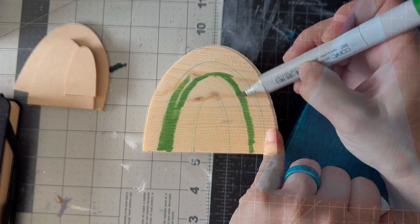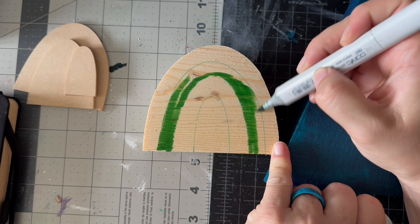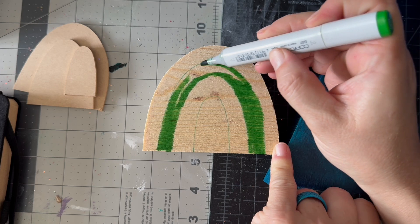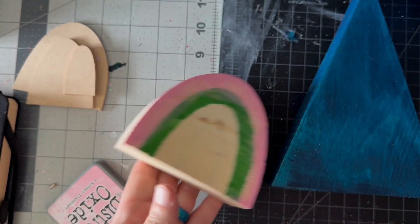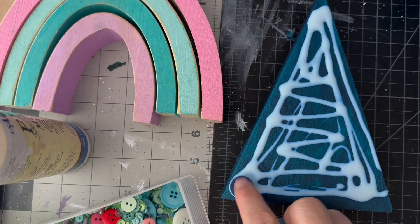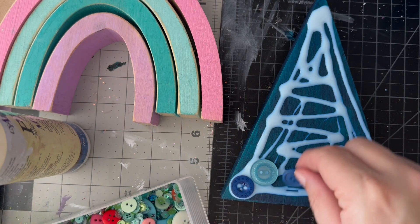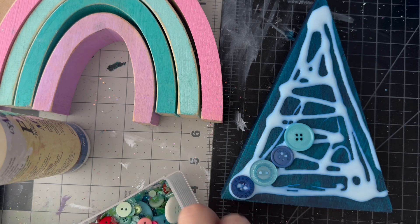Now I mentioned other mediums. You could use a Copic marker, ink pads, watercolors — you can use whatever you want. The difference in what you choose: number one, what do you have on hand? Here I'm using an ink pad. Number two, do you want it to be a finish that's really nice and finished? Or is it okay if it reacts with moisture from the glue and bleeds and blends? That's something you're going to have to think about.